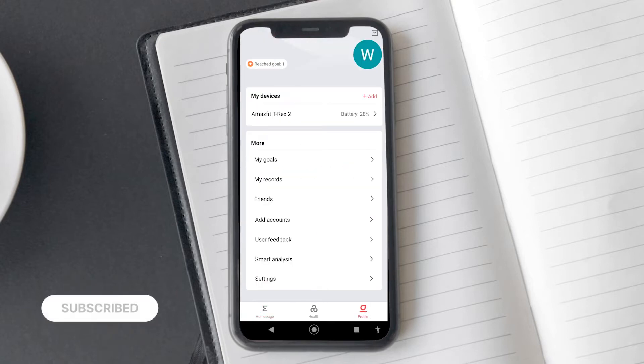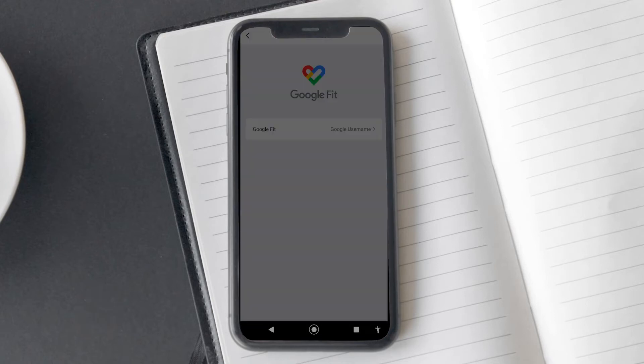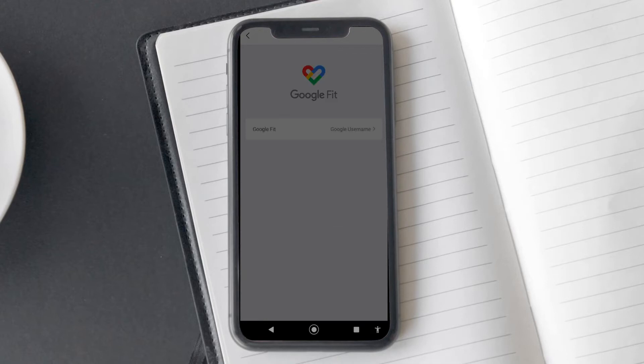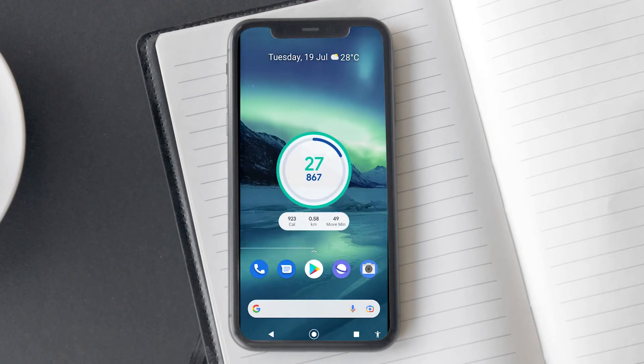Now I will tell you how to connect your Zep account to Google Fit. On the account page, tap on Google Fit, then tap on your Google username. This will bring a popup asking you to select the Google account you want to connect to. Select the account, and Google will ask for your consent to sync all your health vitals and other data. Tap on allow, and you will find all your heart rate, sleep, and workout data being synced to the Google Fit app. I would definitely recommend connecting the Google Fit account as it offers support for widgets as well.